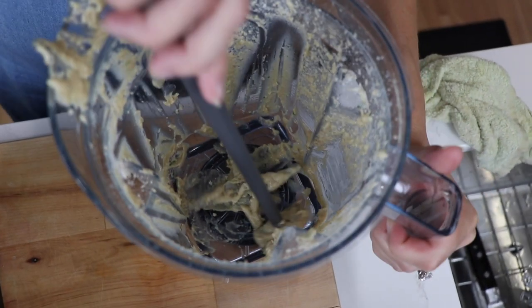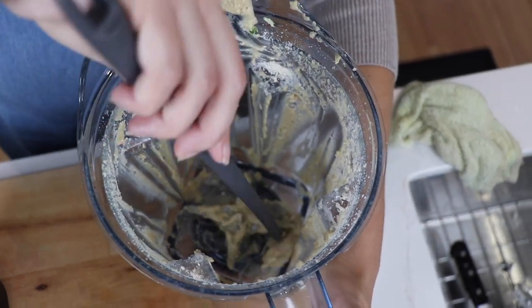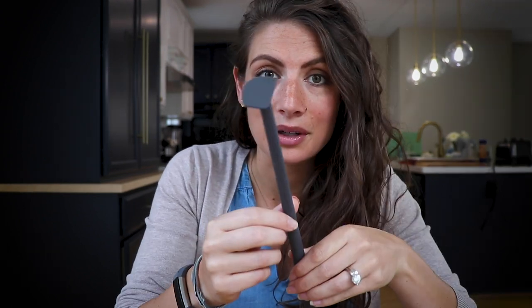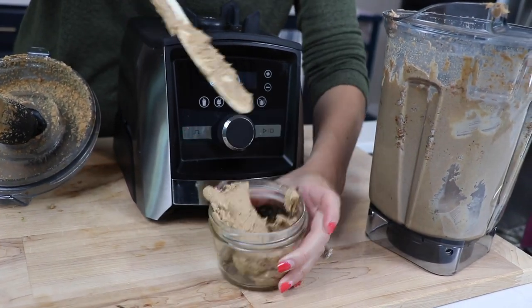You love it, don't you? It's really cool. I'll use this for nut butter and stuff. I think Vitamix came out with this accessory like two years ago and I've been ignoring it, thinking that it's kind of silly for two years. It's called the under blade scraper. To me that sounded silly. We already have a skinny Vitamix branded spatula that works pretty well.